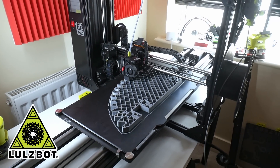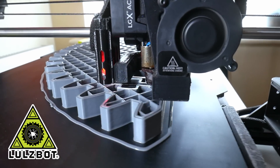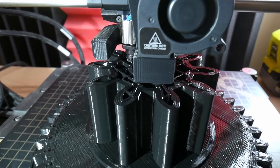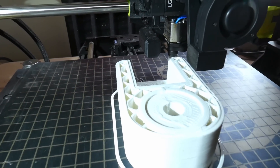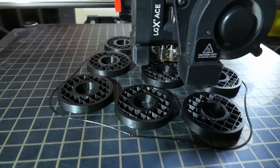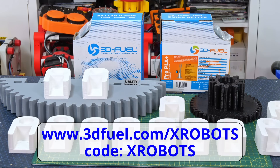Thanks to Lolzbar for supporting my channel with 3D printers — lots of these parts are 3D printed. The big gear is printed on the TAS long bed with a 1.2mm nozzle, as is the gear that's going to drive it. I've also got some ends for the 40-40 extrusion. Other parts are printed with a 0.5mm nozzle. Thanks to 3D Fuel for the filament — you can get 10% off at 3dfuel.com with my code.